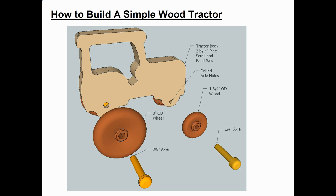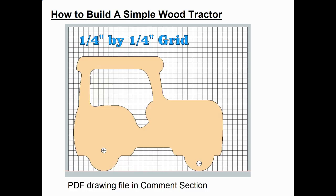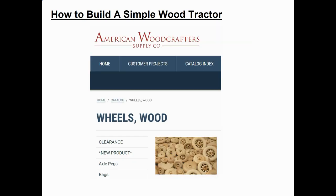You can buy the axle pegs as well. Here's a drawing of the main tractor body, and it's overlaid on a quarter inch by quarter inch grid, so you can use that to make the pattern for your tractor body.